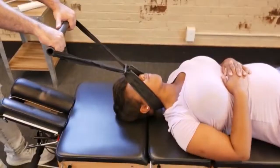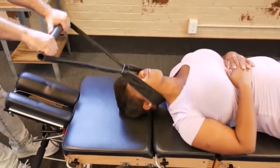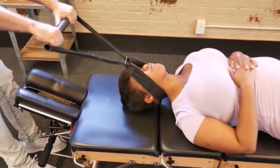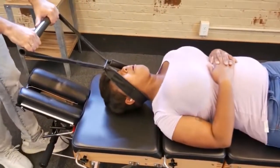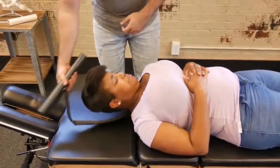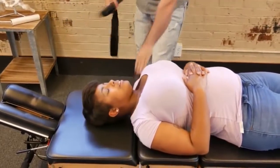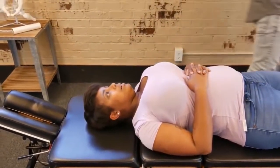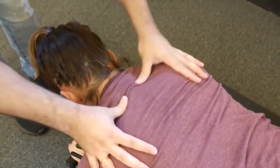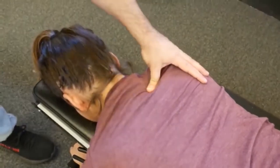That one moved very well. Relax, deep breath in and out for me. We're going to start with the T3 adjustment on that left side here.